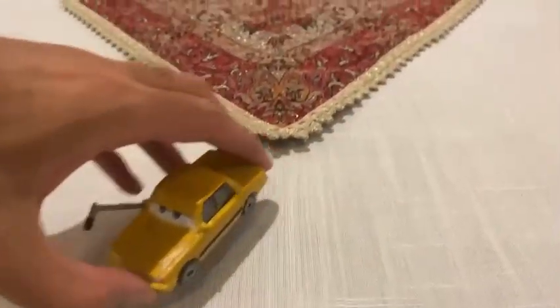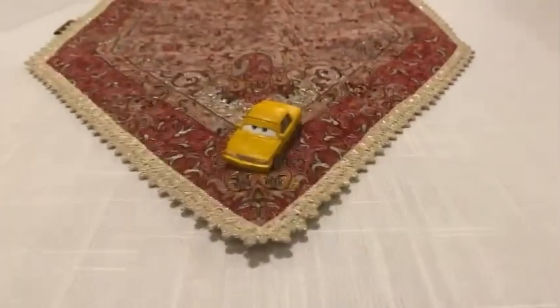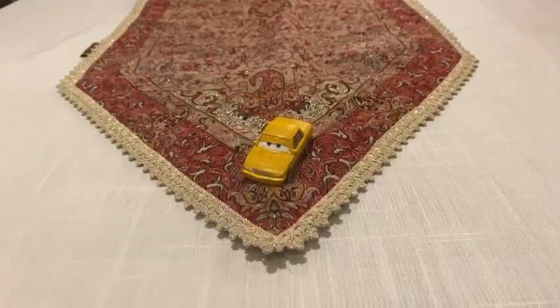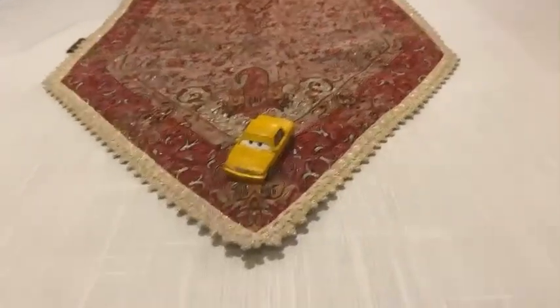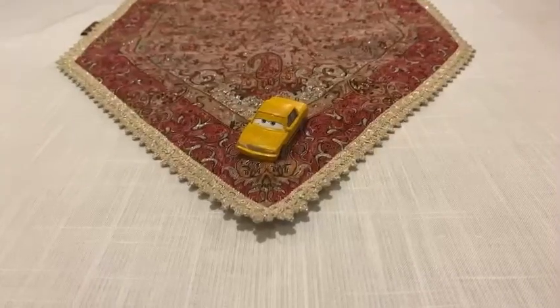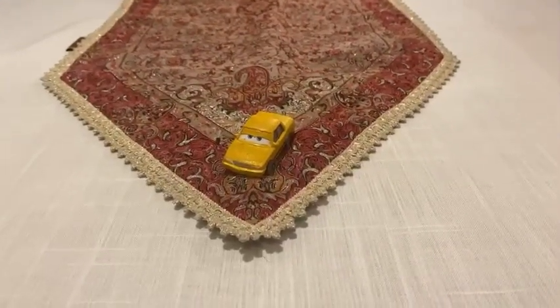There you have it guys! Here is the dark yellow sedan reporter, Tia Crater, and there she is. I hope you guys enjoyed this video. Please subscribe, stay in touch, and like this video, rate and comment below. See you guys next time, bye!